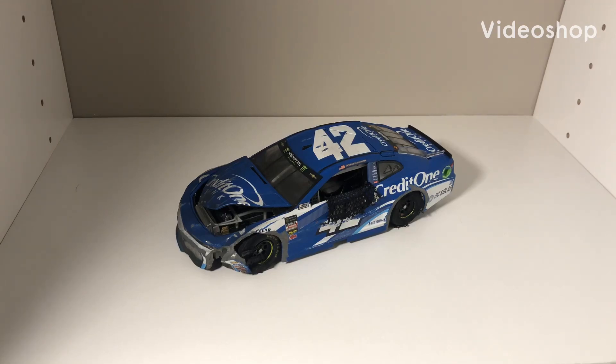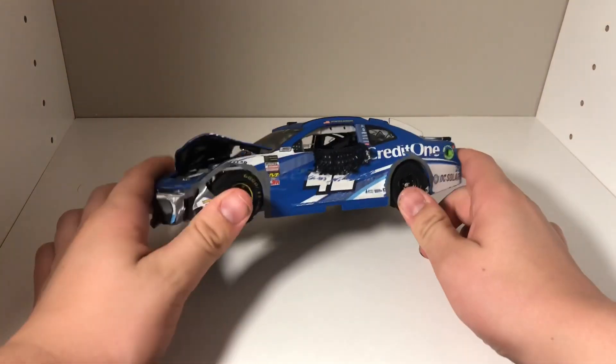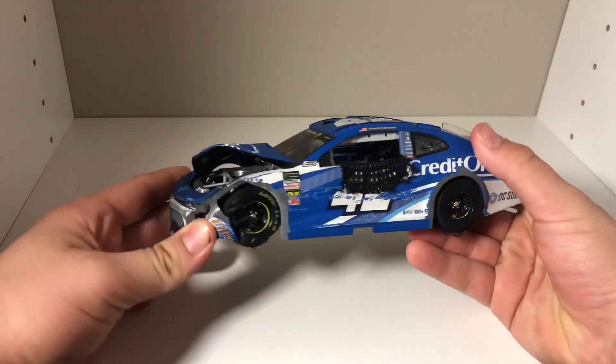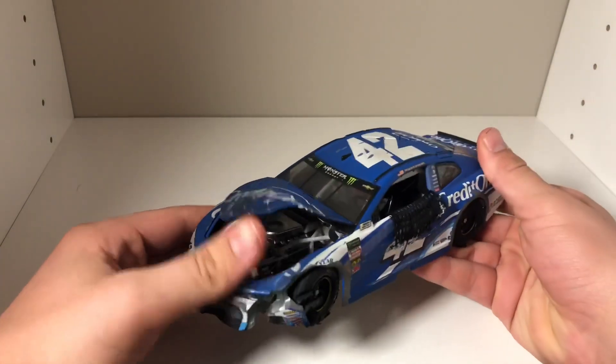Hello everyone, it is Indiana Diecast Guy back here with another diecast review. Today's diecast is a different diecast than what you'd expect, but it is a custom Kyle Larson wrecked version diecast.